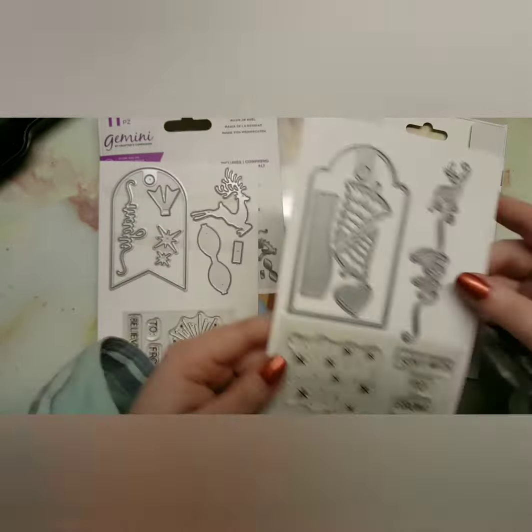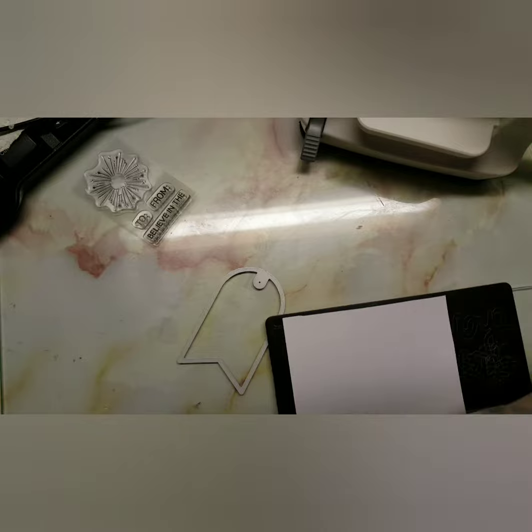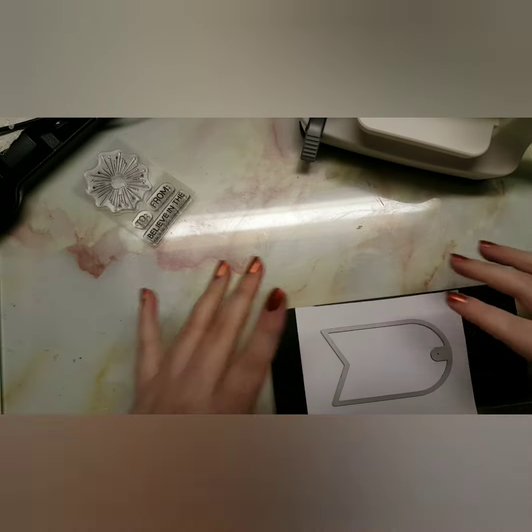The other one is called 'Winter Forest Scene,' so you get the snowflake backdrop sent with 'to and from,' some trees, a snowbank, a love heart, another little reindeer stag, another tag, and another word die.